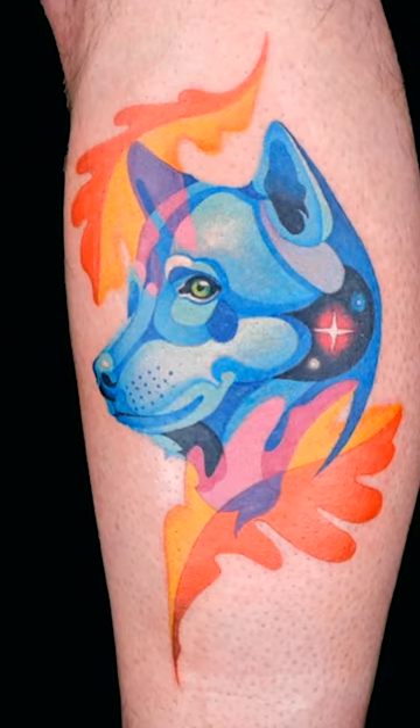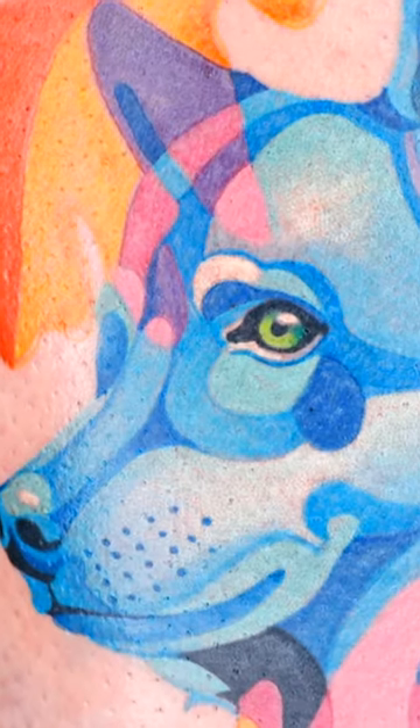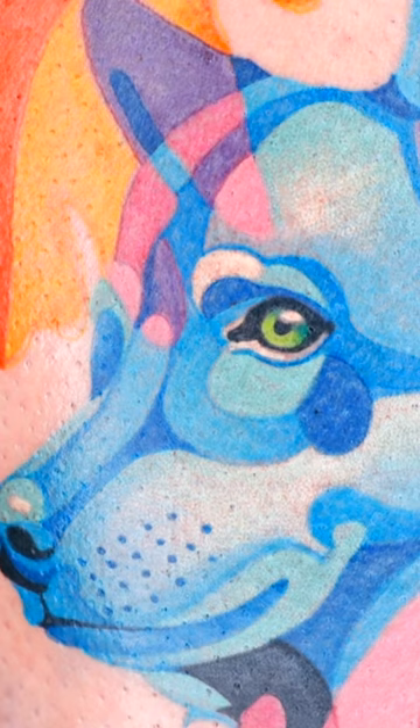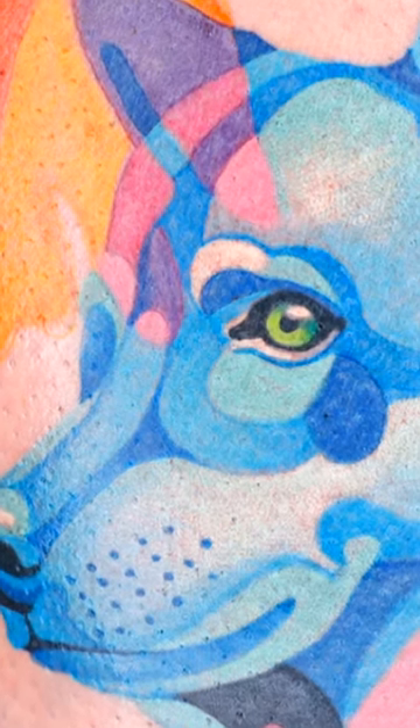I love this tattoo. I like that you used your own voice, and it's different than anyone else's. When you're doing this type of stuff without outline, you're going to lose parts of this tattoo faster than others. Five years down the road, dark blue might be there longer than that light blue without the outline holding it together.